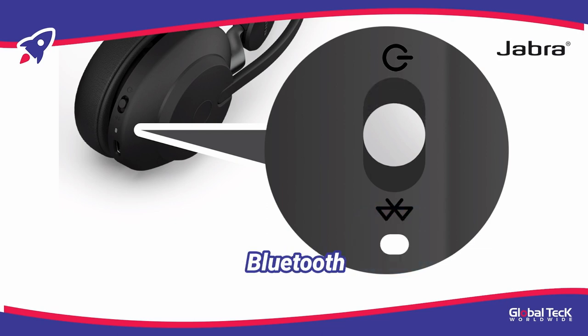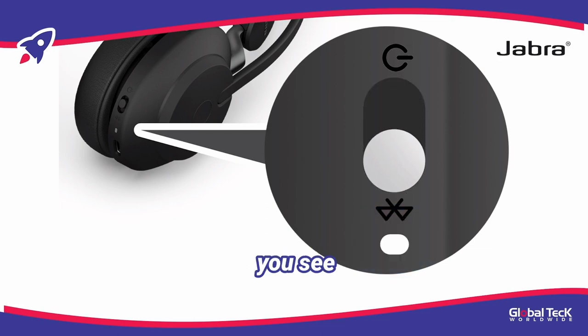Now, slide and hold the same button to the Bluetooth icon for about 3 seconds until you see the LED blinking, to put it into pairing mode. Now you're ready to pair.